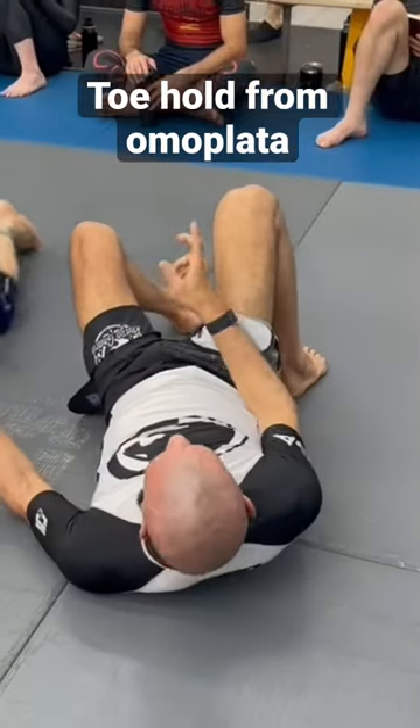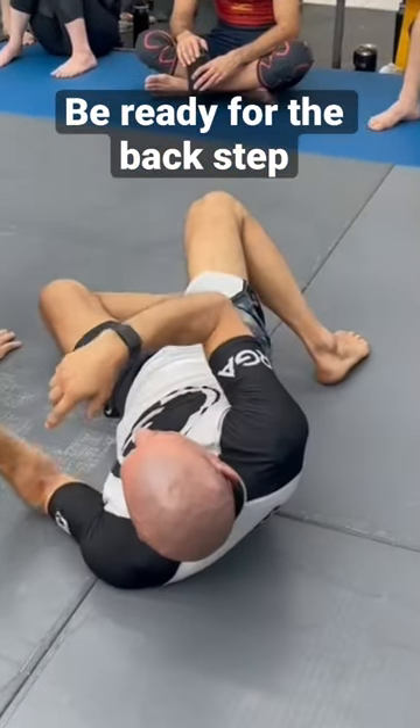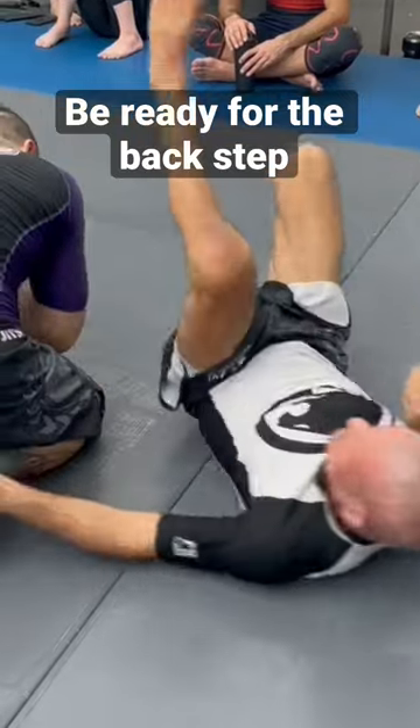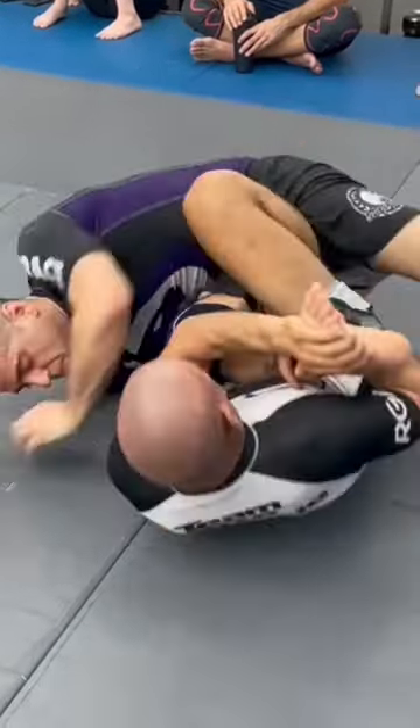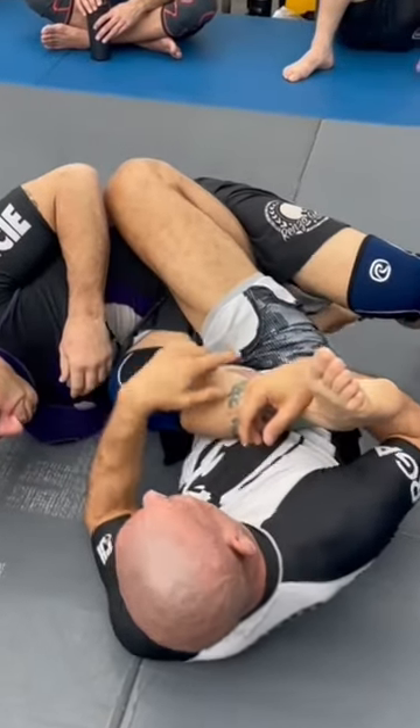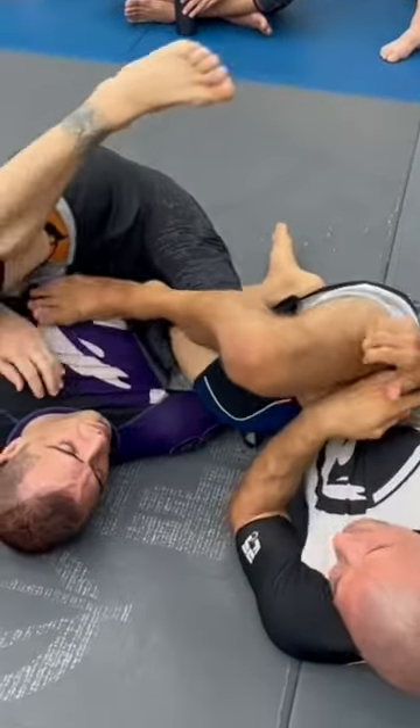He's going for a toe hold and he's gonna back step. As he's back stepping, I want to thread through — I know the back step is coming. He's lining himself up and he's coming, so I bring my leg up as well. Now I'm in the center pocket.